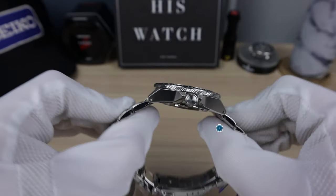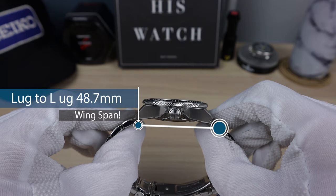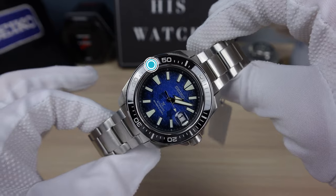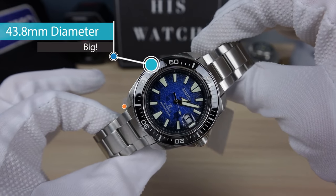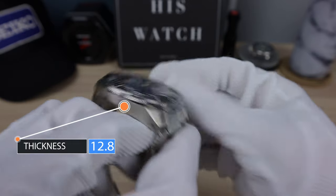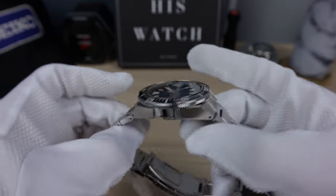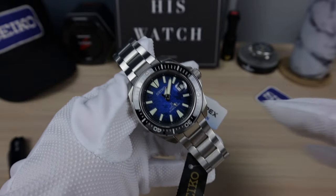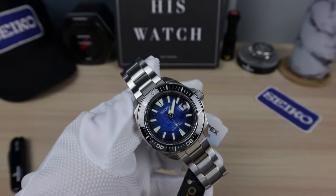Let's check out the measurements. We've got 48.7 lug to lug, 43.8 diameter, and 12.8 thickness. Very nice wearable size, a little bit big. We're going to see it on my wrist — 6.5 inch wrist — later.